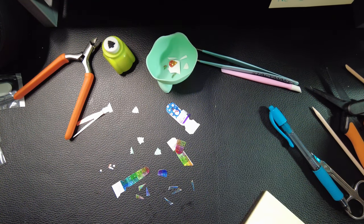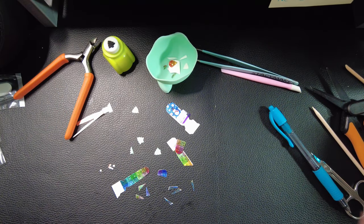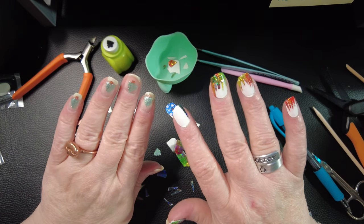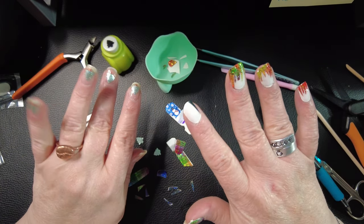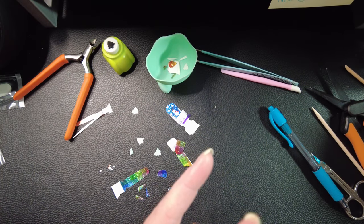Hello everybody, how are we doing? How is the new year treating you? We've made it four days in. I've got two different hands going, so let me tell you why.